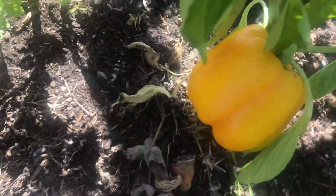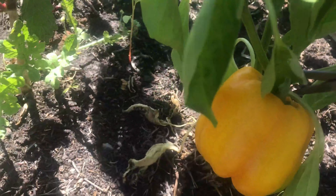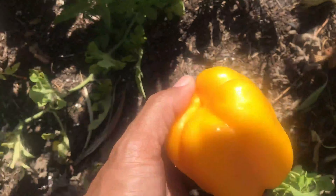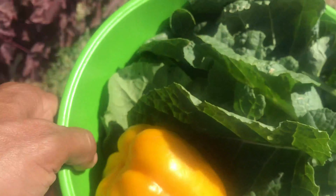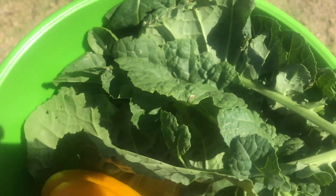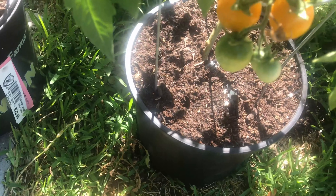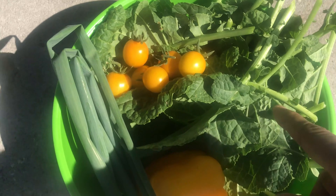I'm going to get this one first. Let me just get some tomatoes. I'm going to be harvesting these tomatoes as well. So this is the harvest of pepper, Ethiopian kale, some tomatoes, and some green onions.